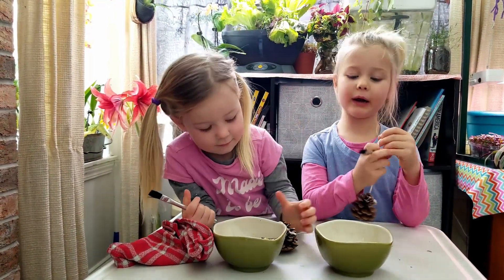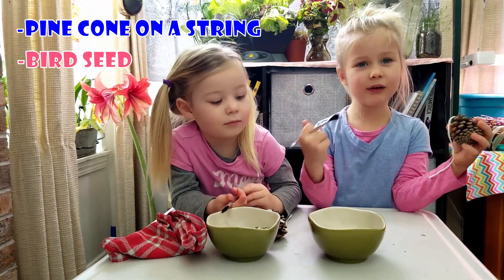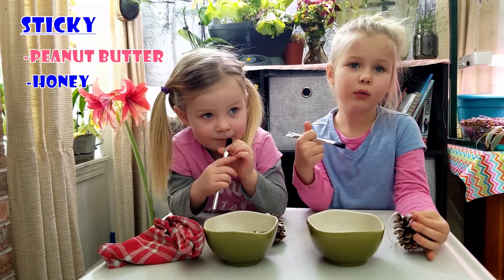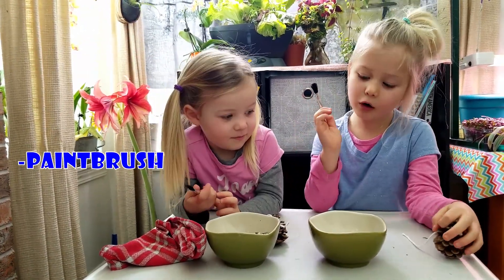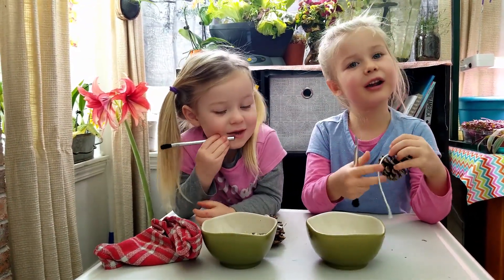All you need is a pine cone with a string, bird food, and something sticky. You can use peanut butter, honey, or molasses like us. You need a paintbrush and probably a towel — this will be a little messy. Alright, let's get started.